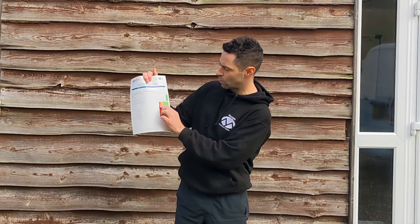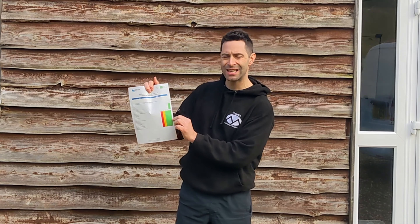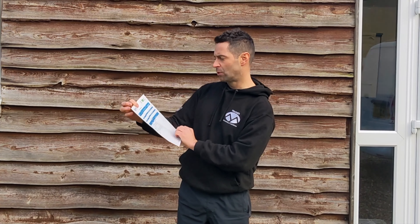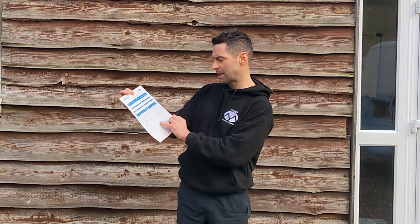The scoring system runs from one to four, but there's also now a T, which means you've just been trained in that process and not yet assessed. On the back of this form there's a bit more information about what types of harnesses, belay devices, and belay systems you've been assessed on.